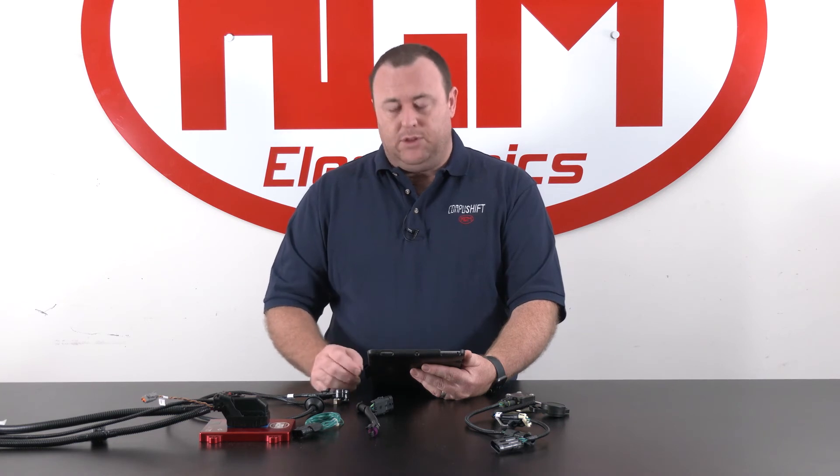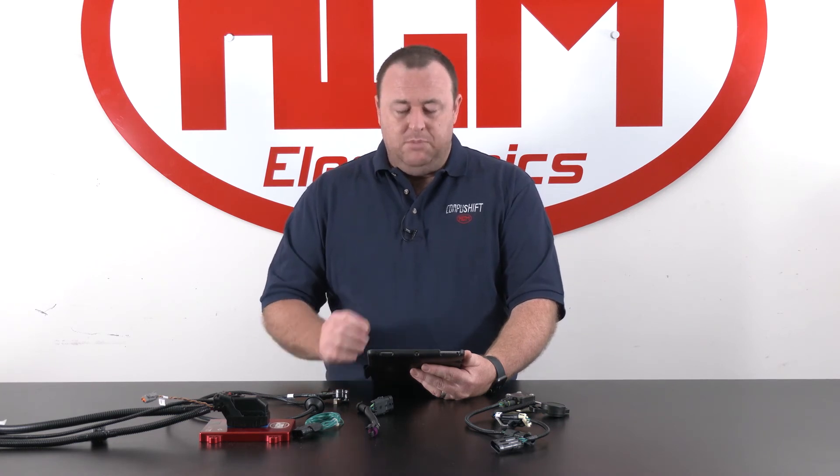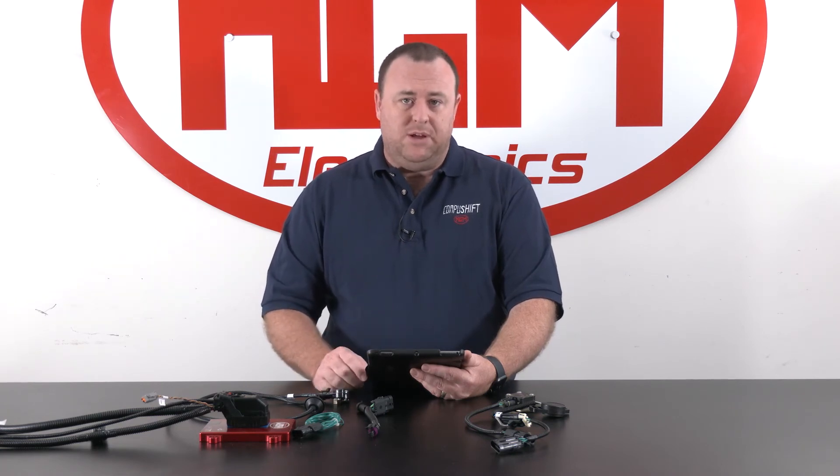If you're on this screen and you're finding the middle voltage is not moving in line with your accelerator pedal, then you may need to go and adjust some of the settings we discussed previously with TPS ground or reverse TPS.